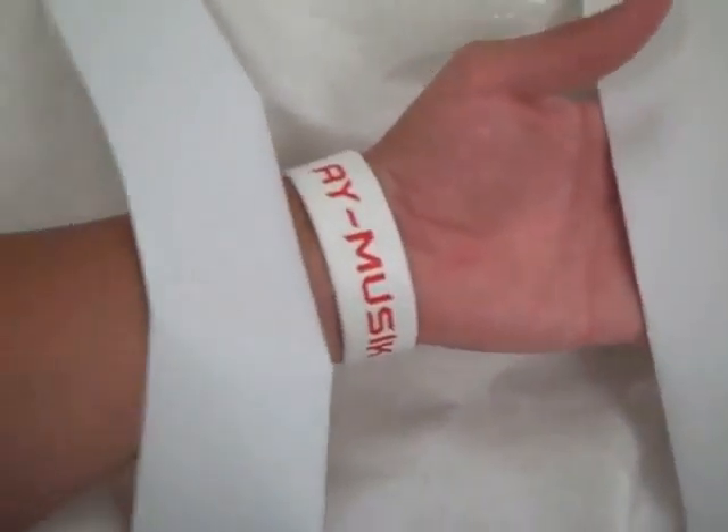The finished product should look like this. You should be able to slide your arm in like this.